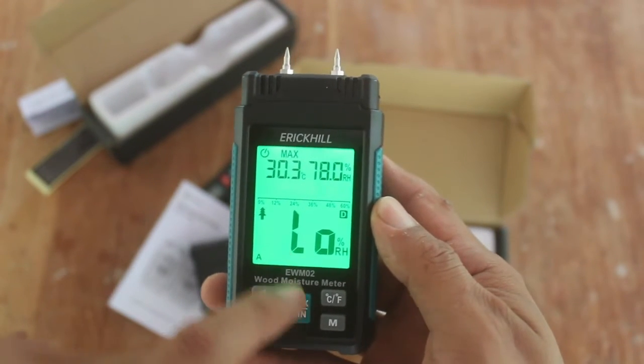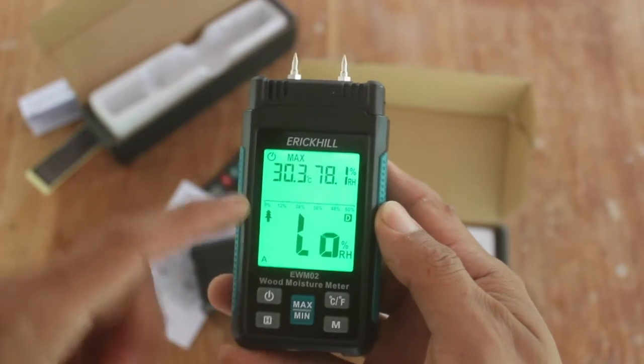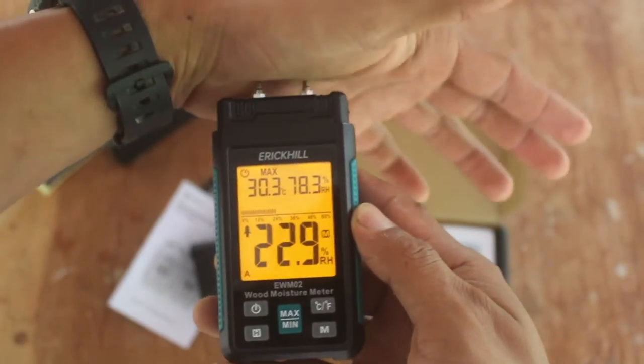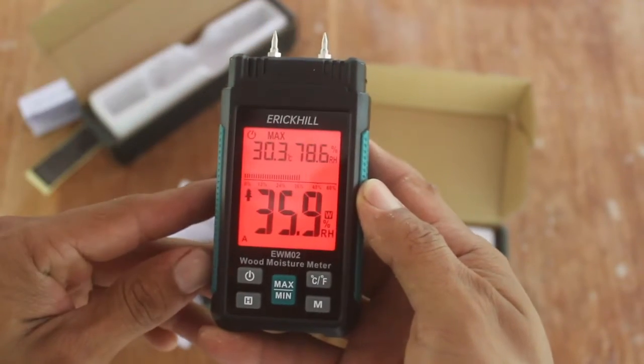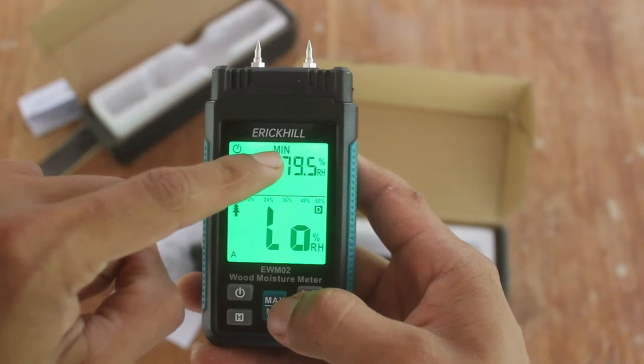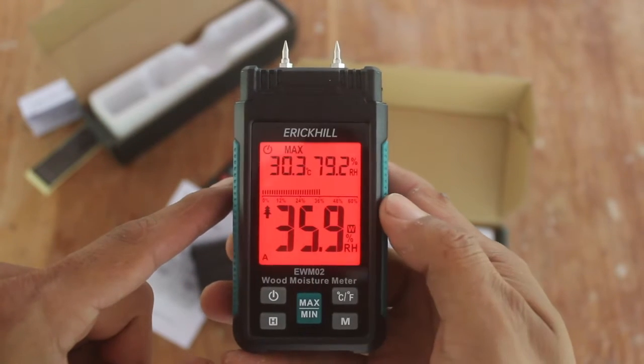There is also a maximum and minimum option to use across multiple readings. When pushing the button again you get the minimum, and keep pushing to turn it off.